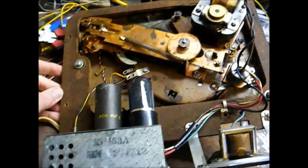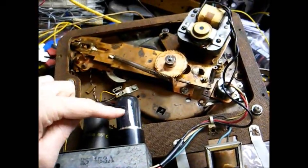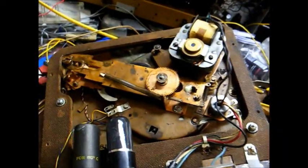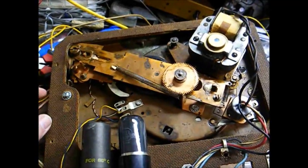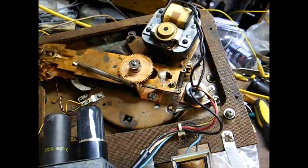Here it is all apart. As you can tell, this is a single-tube model — a 25L6 tube with its filament wired in series with the 90-volt phonograph motor, which means this set uses a 3-volt crystal cartridge to drive the output stage directly.